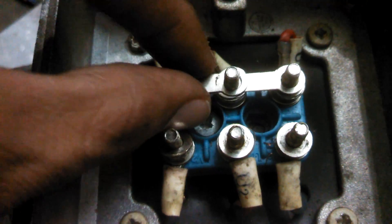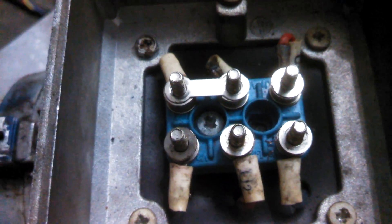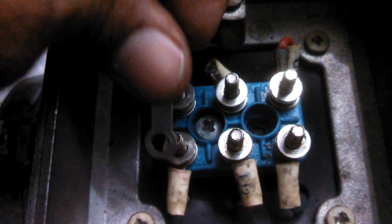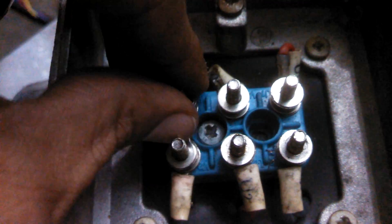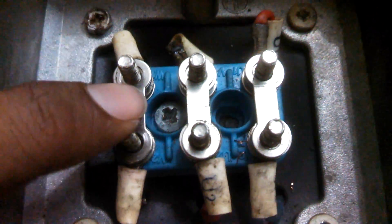And if you want to do a connection in delta, then this will be like this — this is the delta connection, and our three phase would appear here.